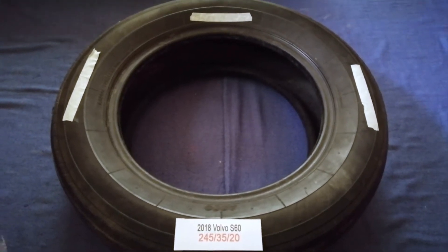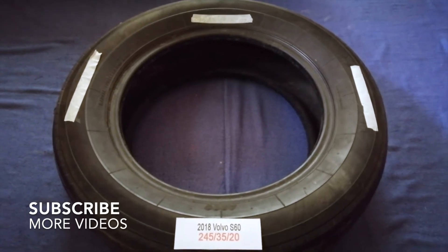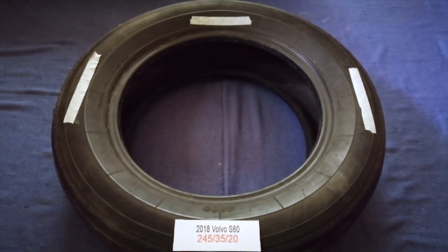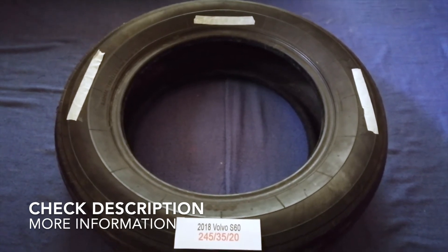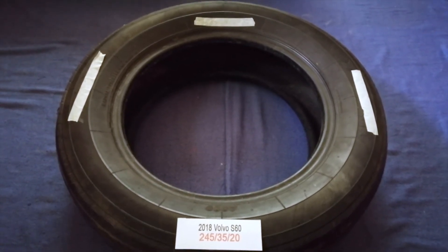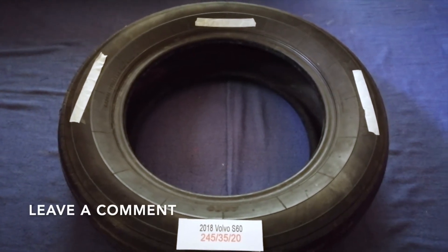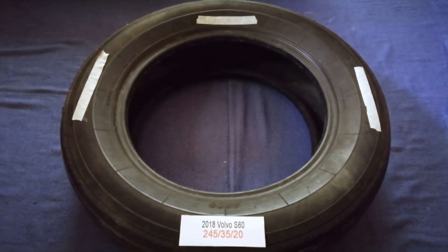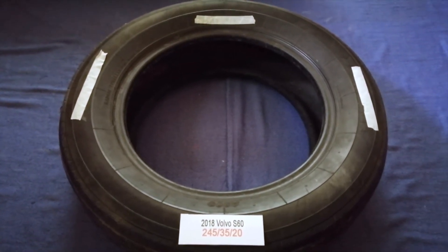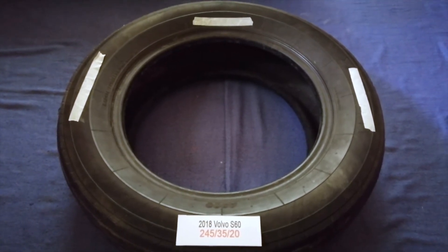Hey guys, welcome back. Today we are going to talk about the tire size for the 2018 Volvo S60. If you are looking for the tire size for your 2018 Volvo S60, I have already looked it up — just check the video description and I will try to leave the info there as well.